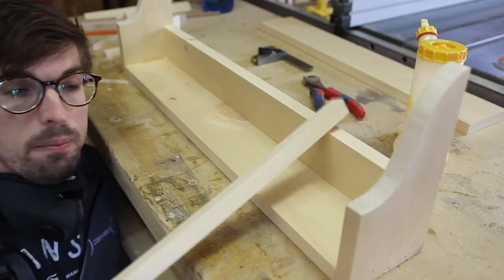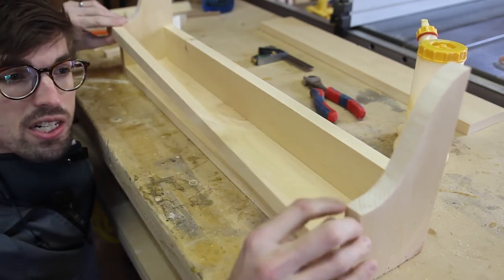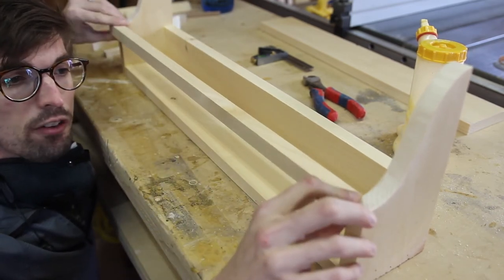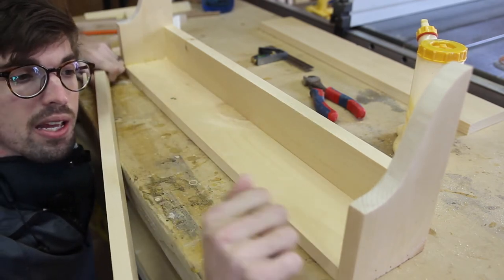Now that we've got the back and the sides glued up, we've got this piece already cut and we're actually going to make two rails out of it. So I'm going to split this just right down the middle on the table saw and then we're going to glue and nail it in.